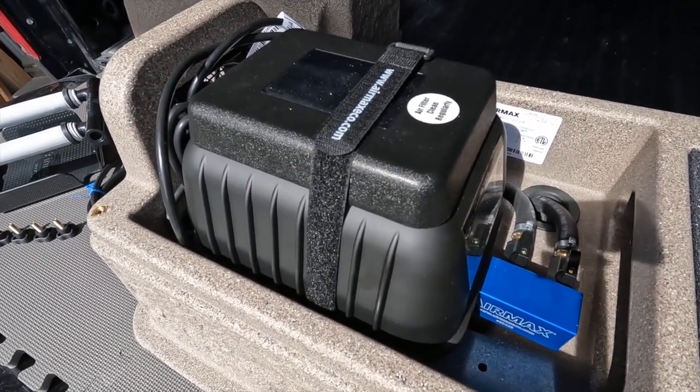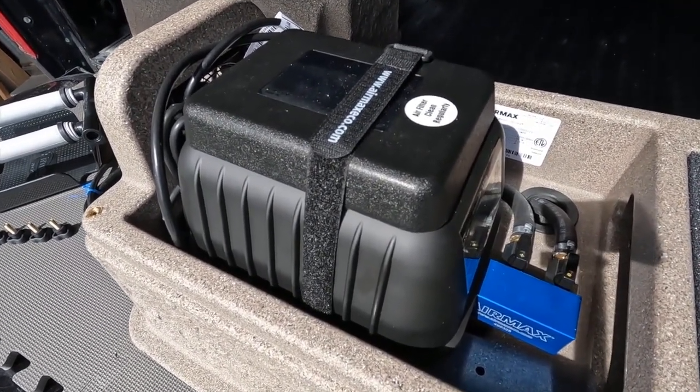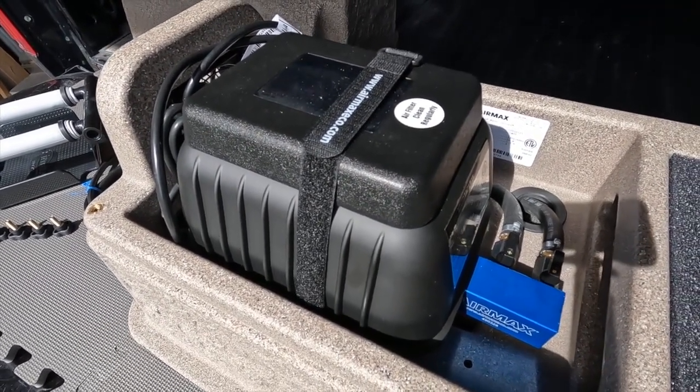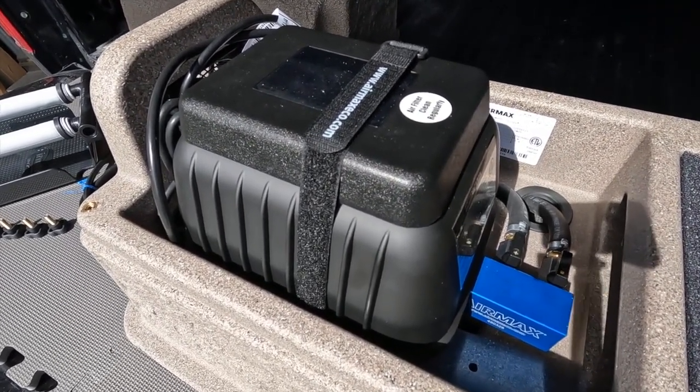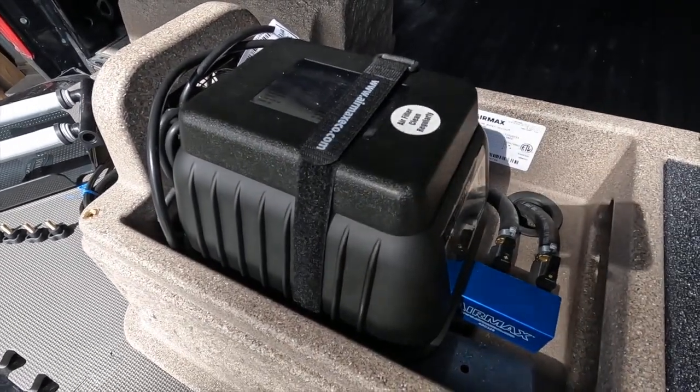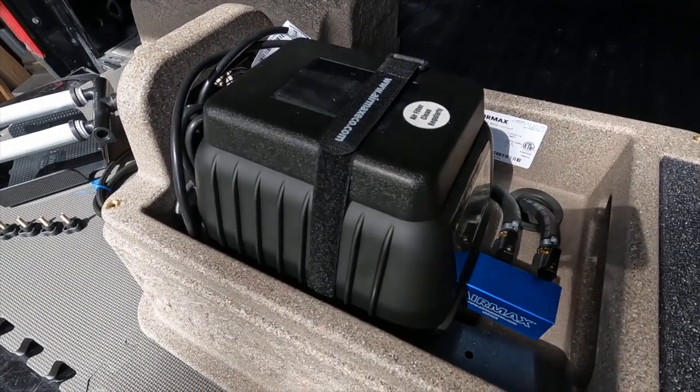If you find that your pond is deeper than that and you're going to place a diffuser at say 10, 12, or 15 feet, you want to look at a rocking piston powered system. But for shallow ponds, these linear compressors are excellent options because they're extremely efficient to run.